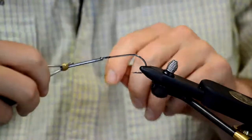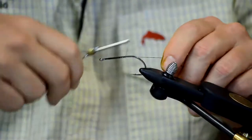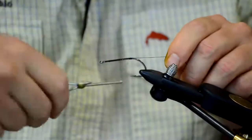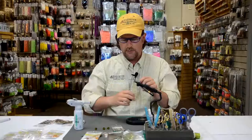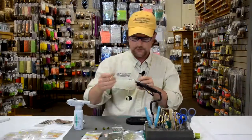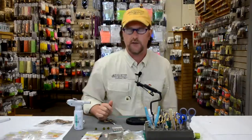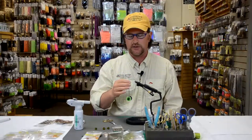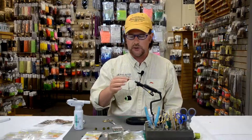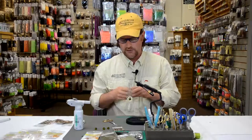I'm going to start my thread as I do with any fly pattern and just wrap the thread around the shank of the hook. For the sake of getting through this quickly, I'm not going to add any type of body. If you wanted to, you could simply wrap some chenille, some sparkle chenille, or virtually anything you wanted. But we're going to jump right into the wing on this fly.